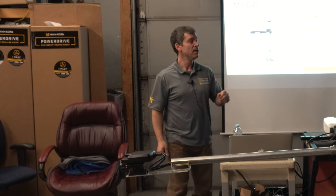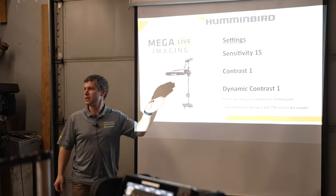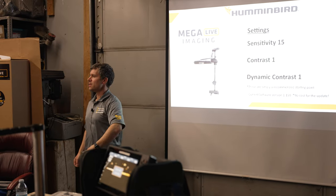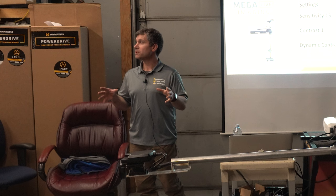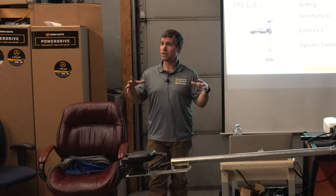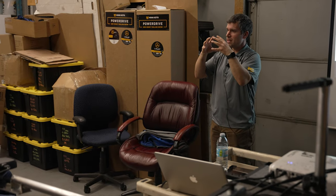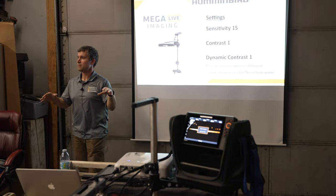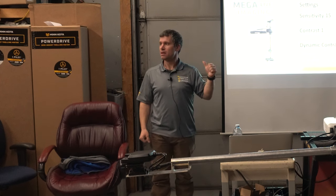Especially with the software update and the tweaks they've done, this is a good starting point — and this information is on the Humminbird website. They recommend starting your sensitivity at 15, moving your contrast down to 1, and setting your dynamic contrast down to 1. The first thing you're going to notice when you deploy it is it's probably going to be way too overexposed. To clean up the screen, literally just move your contrast up a few notches. All that clutter in the water column is just going to start disappearing. It really is a matter of balancing your sensitivity and your contrast.